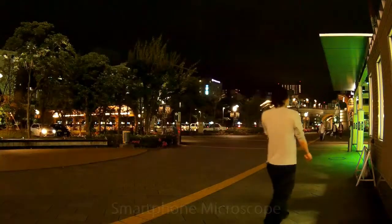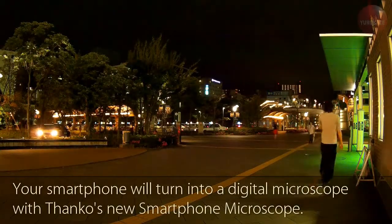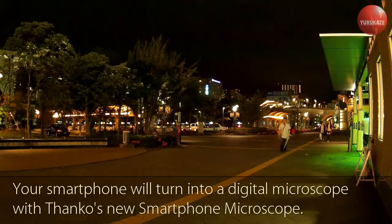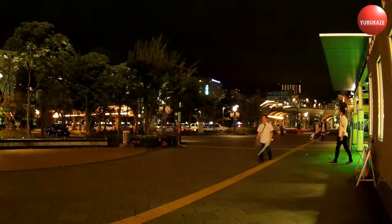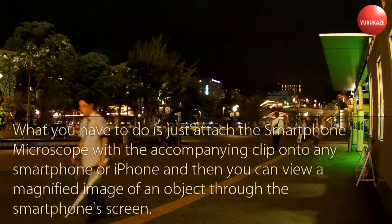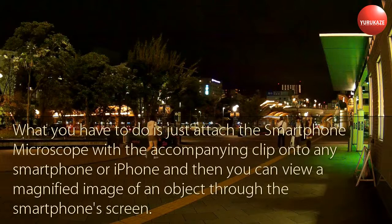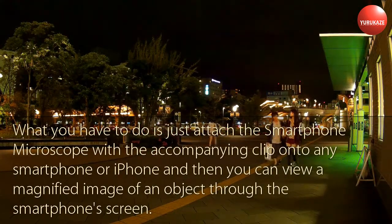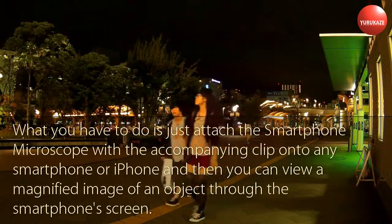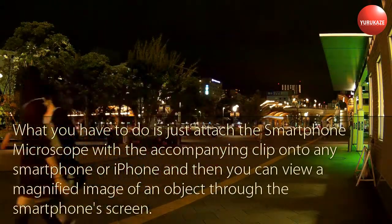Smartphone Microscope. Your smartphone will turn into a digital microscope with Thanko's new smartphone microscope. It is very easy to use. Just attach the smartphone microscope with the accompanying clip onto any smartphone or iPhone, and then you can view a magnified image of an object through the smartphone's screen.